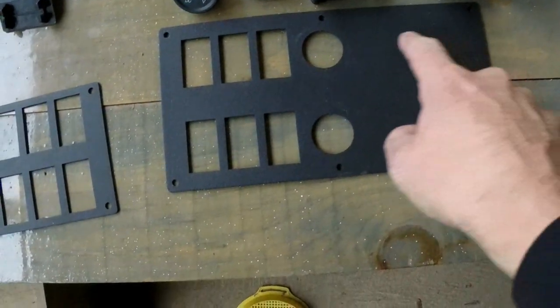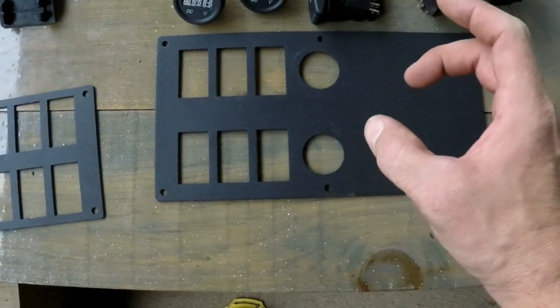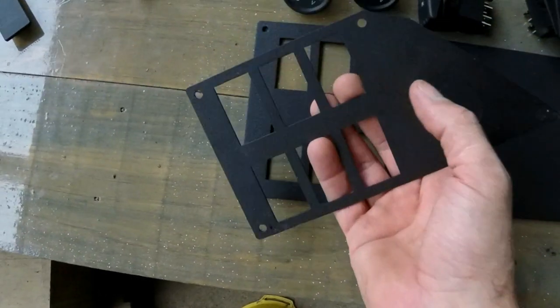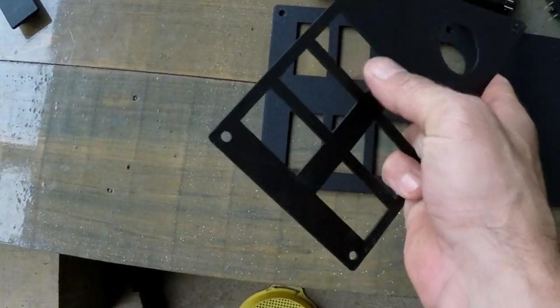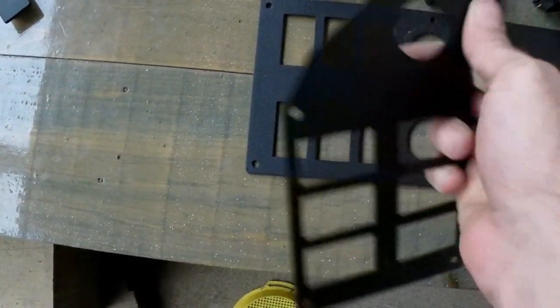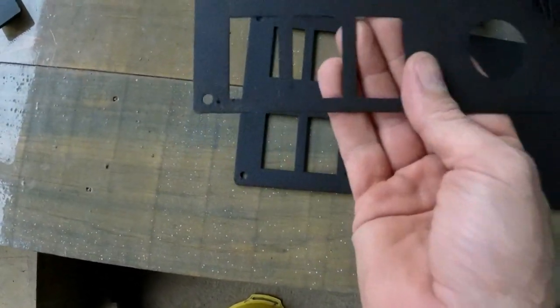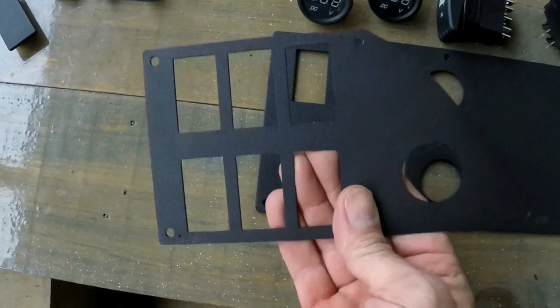You can have a hole cut here for the Jensen round radio. All these plates are made out of 16 gauge steel. They're laser cut, so all your cuts are nice, smooth, and precise — no jagged edges or roughness. Then they're powder coated so they have a tough, durable finish that's going to last the life of the machine.